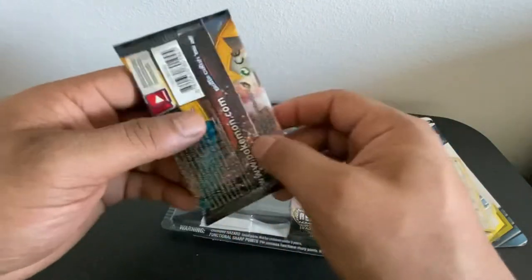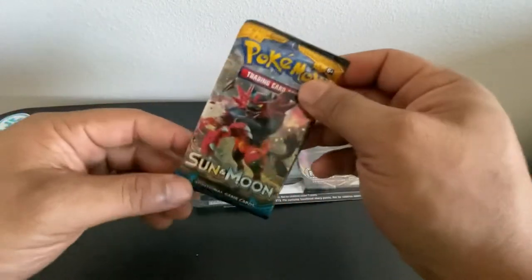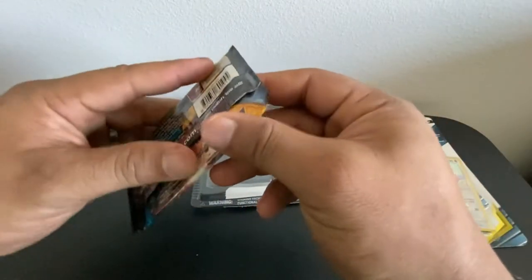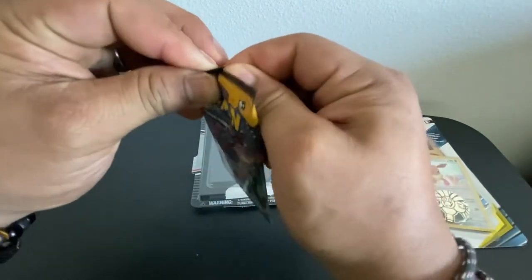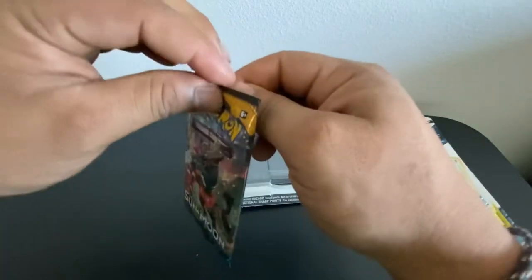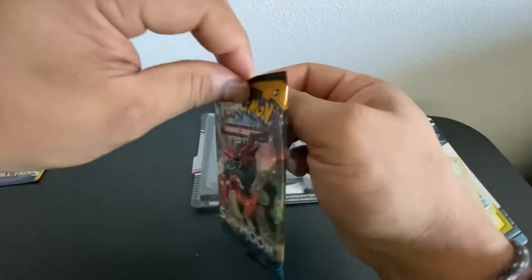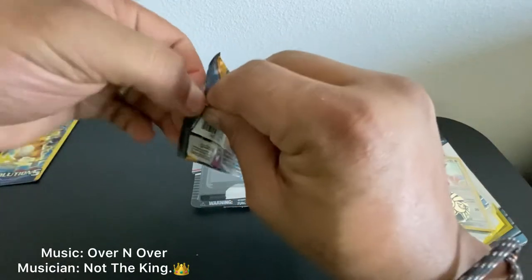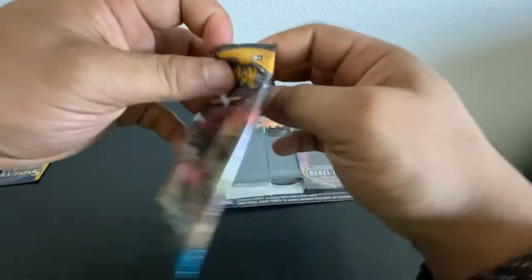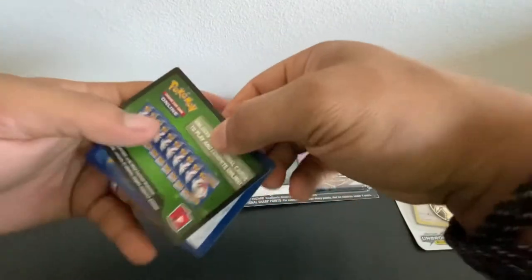Here we go — Sun and Moon first booster pack. That's what it comes in, this triumph or double pack. Without further ado, let's get right into it. We're gonna play the guessing the energy card game. If y'all don't know what it is, it's a little trick where we do four cards shuffled to the back and we guess the energy, because each booster pack includes an energy. So if y'all want to get involved, think of an energy card from the several types they have.